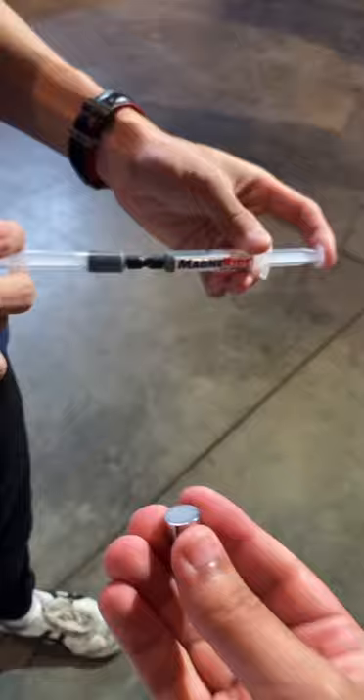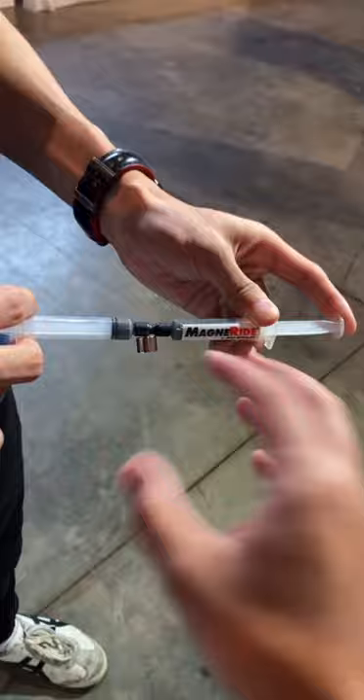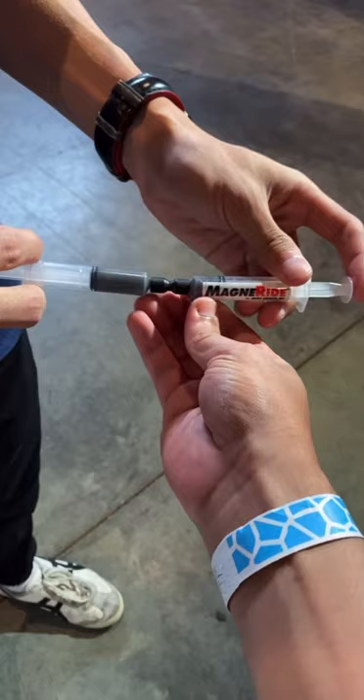Right now I have this really strong magnet, and if I put it against this area right here, it's super stiff. It actually locks up the entire fluid and makes the suspension very stiff. This is basically showing you how easy it is to adjust the stiffness of the suspension using magnets.